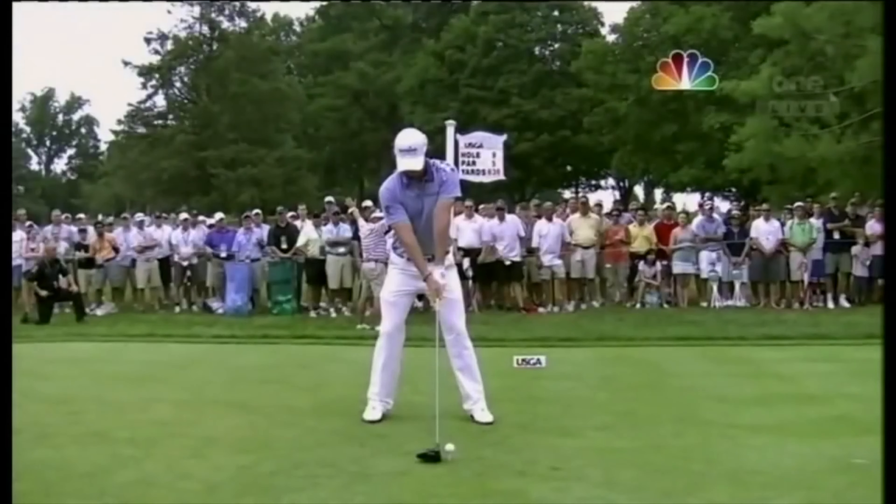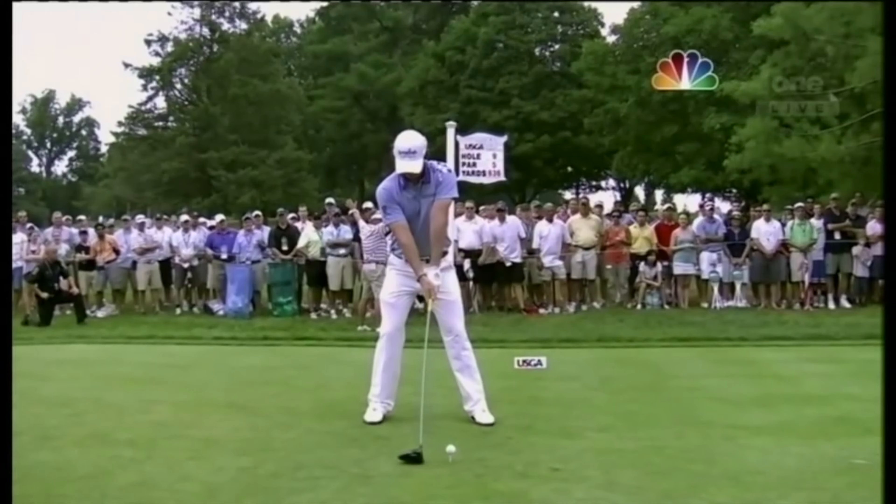I remember when I first started golfing, I went to a coach who was absolutely obsessed with this video of Rory McIlroy swinging his driver. Look at that setup. Look at how braced that right leg is. Look at the right knee and right thigh and the extension here.